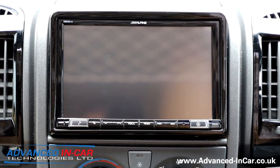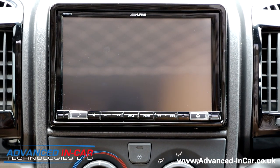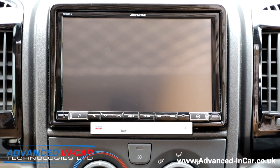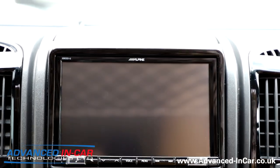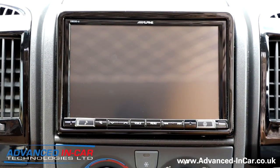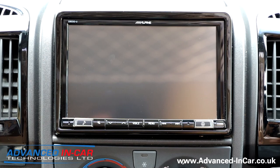Afternoon guys, it's James from Advanced In Car. We are sat in a 2009 Fiat Ducato motorhome. We've recently done another video to join all of our Alpine videos — this is the same motorhome. All we've done is taken out the Halo 9 and fitted the Alpine X803. This is the X803D, but it's also the DC, which is the camper version directly and specifically for these bigger coach-built motorhomes, so that we can enter the length, the width, and the height into the sat nav.